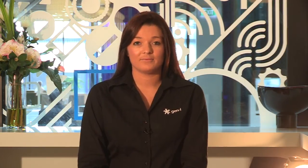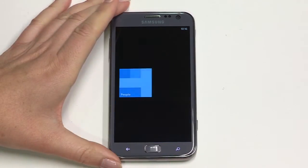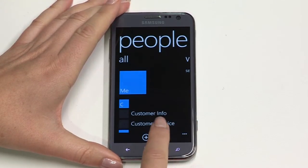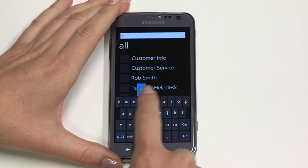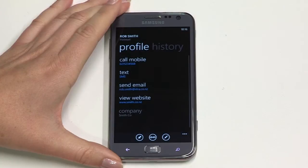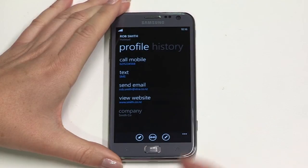Your ATIV S is very people-centric. It takes contacts from your SIM, Facebook, Twitter, LinkedIn and practically any email account and brings them all together. Regardless of what way you choose to reach someone throughout the course of the day, your conversations will all thread together. To contact someone, tap People and either scroll down your list of contacts or tap the search icon and start typing in your contact's name. Tap your contact and choose which way you want to reach them from the options available.